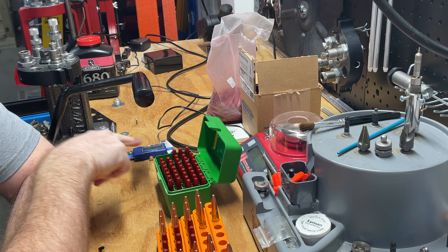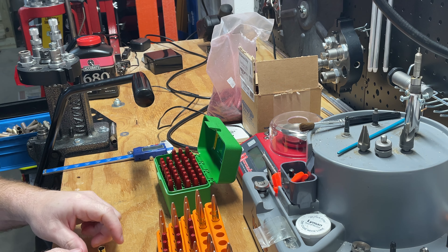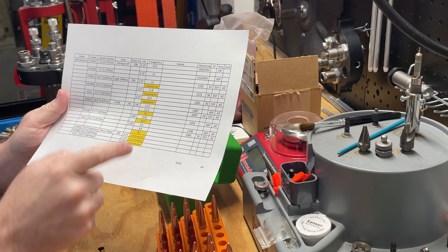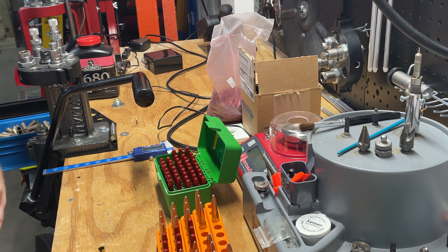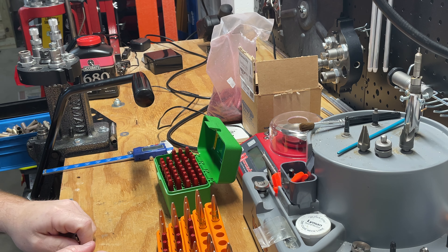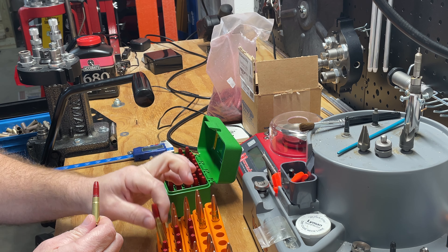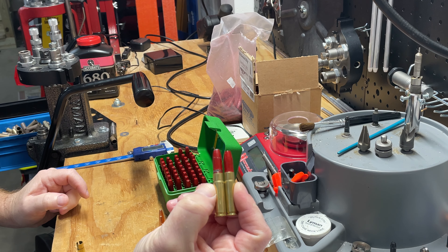That's why all these are loaded — because I had a round that I liked and it worked. Came back, referenced my chart. I keep a chart of every load I've ever done with extreme spreads, velocities, temperature, weight of my powder, what bullet it was, what brand — all that kind of stuff. Found that for some reason I loaded these at 2.15 when it should have been 2.06.